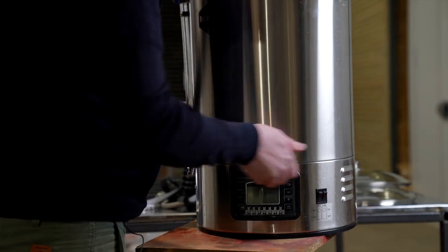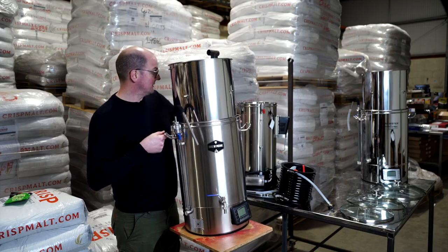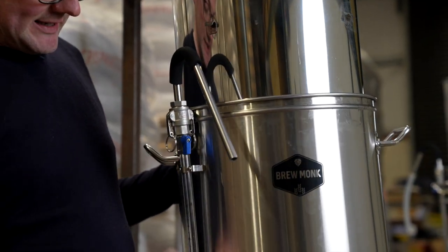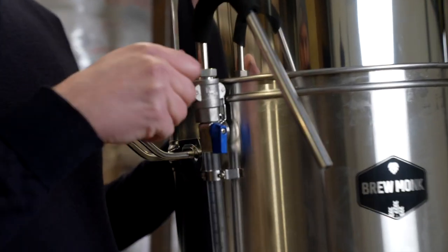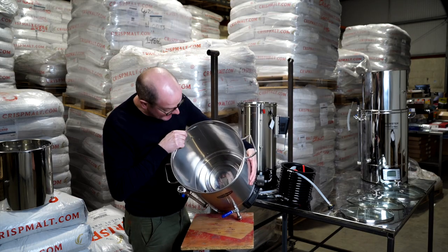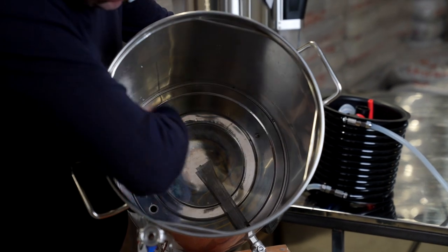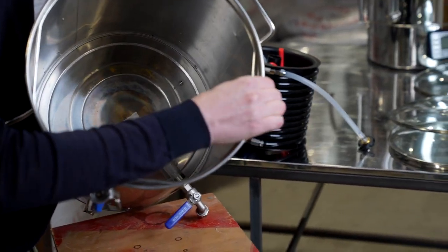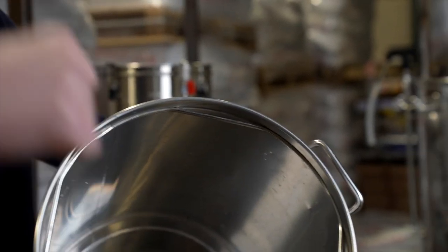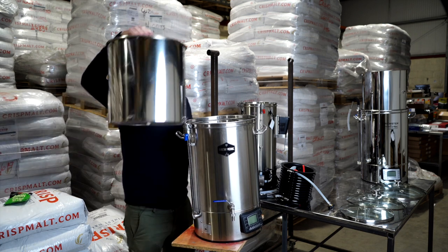The Brewmonk has 2.5 kilowatt elements. The pump on the Grainfeller is on the outside, whereas on the Brewmonk the pump is built into the base below the vessel level. The heating elements are also built in there. There are good handles on it for assistance — there are no handles on the Grainfeller. It's got a recirculation pump, graduated markings, and a cam lock fitting at the top that you can easily pop off. The Brewmonk has a bazooka filter and a priming hole for the pump, all built into the base.